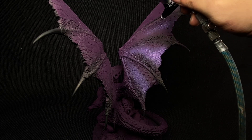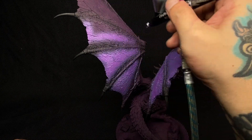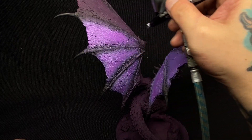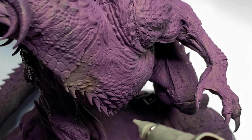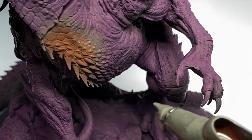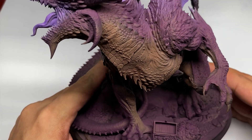Airbrushing is the most efficient way to paint the base colors of any miniature or any model. However, the new Cuttlefish base colors made the painting extra efficient. The best way to describe the new Cuttlefish base colors is that they are truly airbrush-ready paints.